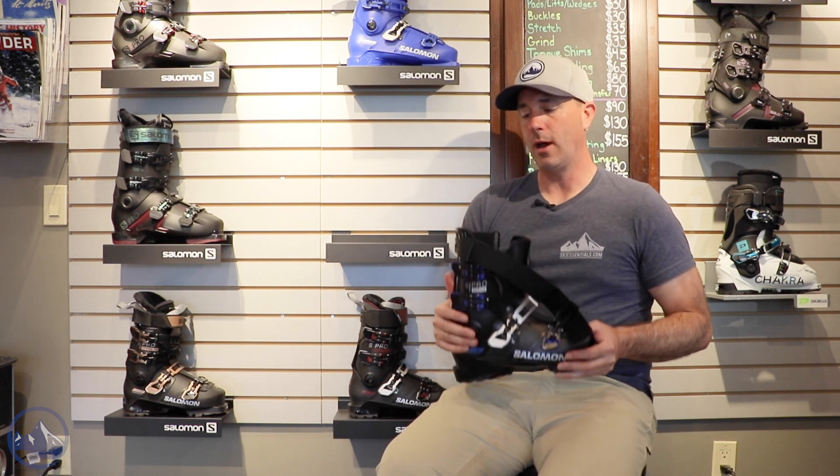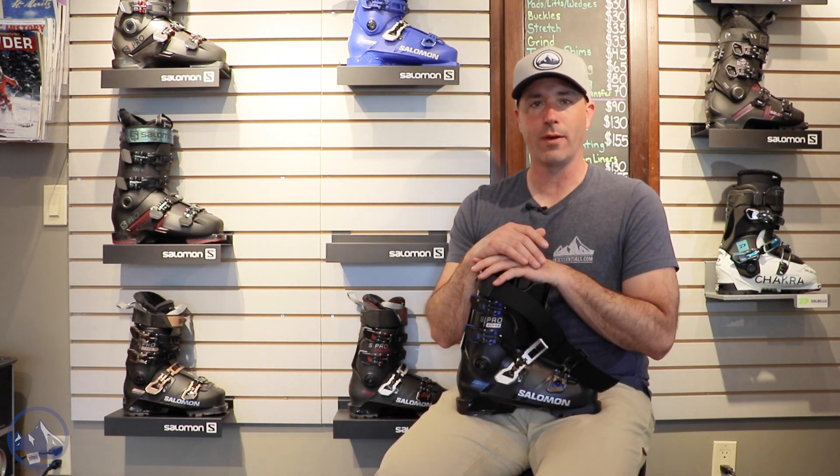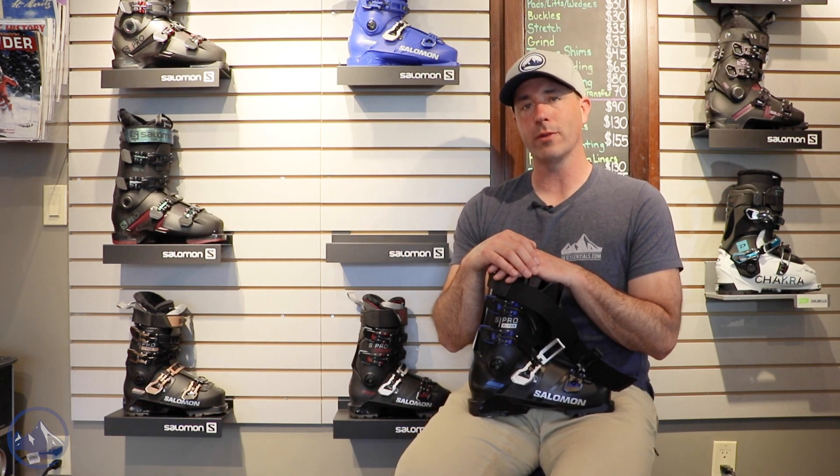Great choice for sure. That's the all new Salomon S/Pro Alpha 120. Check this thing out at skiessentials.com and we'll see you out there on the hill.